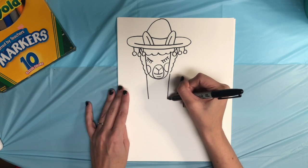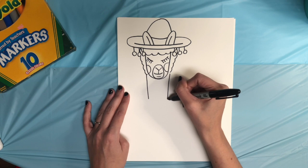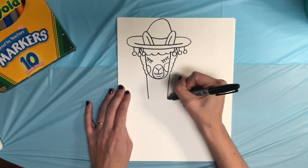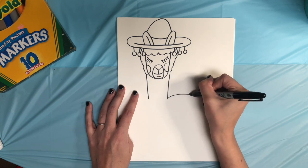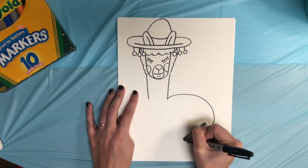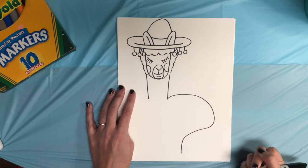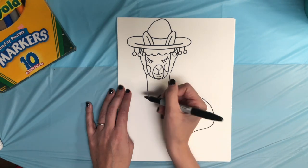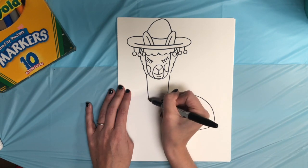From there we're going to draw a big old fat llama body. I'm going to take this line right here and just balloon that out, then curve it down like that. You don't have to make yours balloon that far out — it's kind of up to you what shape you want.